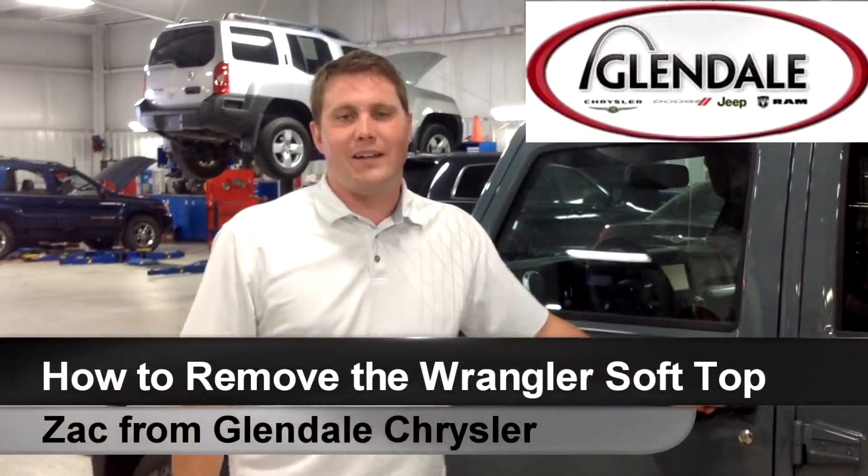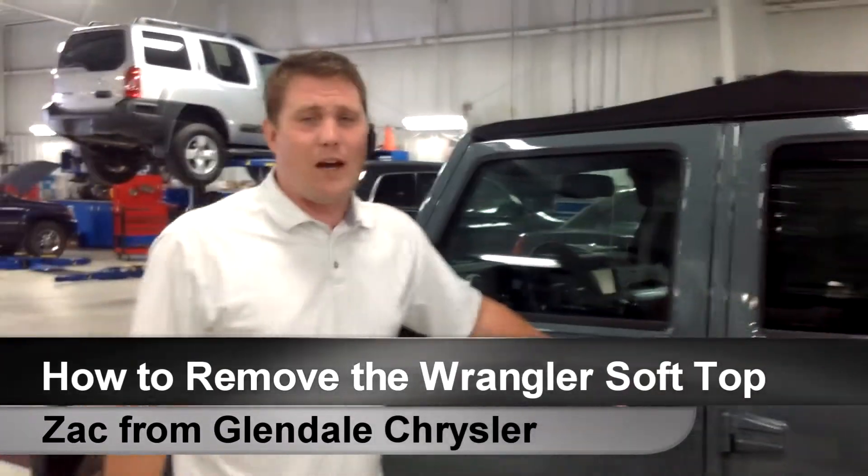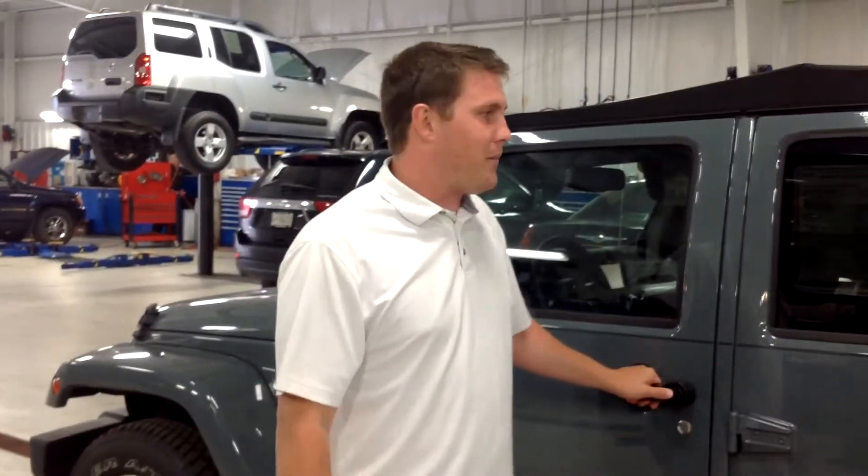Alright guys, thanks again for stopping in here at Glendale Chrysler Jeep Dodge & Ram. I'm going to show you today how to take the soft top off and put it back on your new Wrangler. It is casual Monday here today, so pardon me.